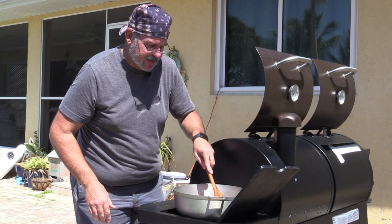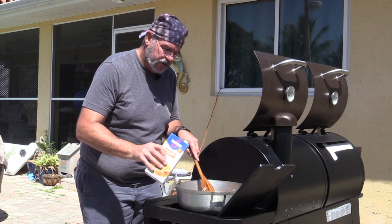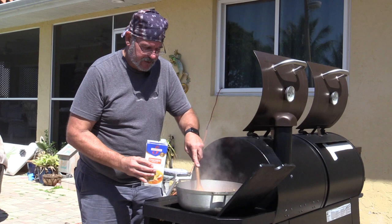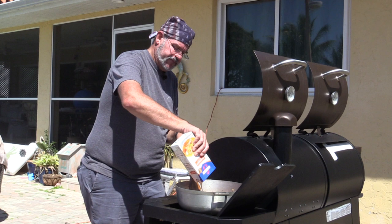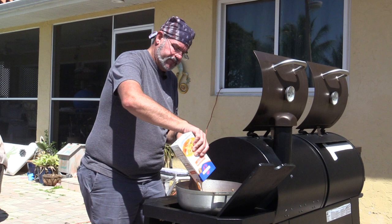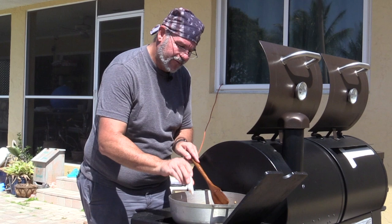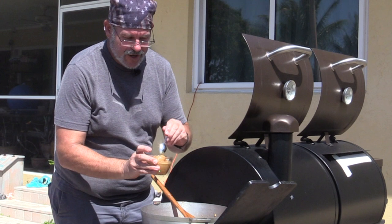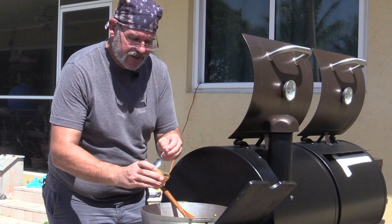Now I'm adding the stock a little bit slowly because there's a lot of caramelization on the bottom of this pan. I want to scrape and deglaze the pan to get all that flavor up off of there. Then we're going to put the peanut butter in — it's pretty thick, but as the stock heats up it will help melt and break it down.